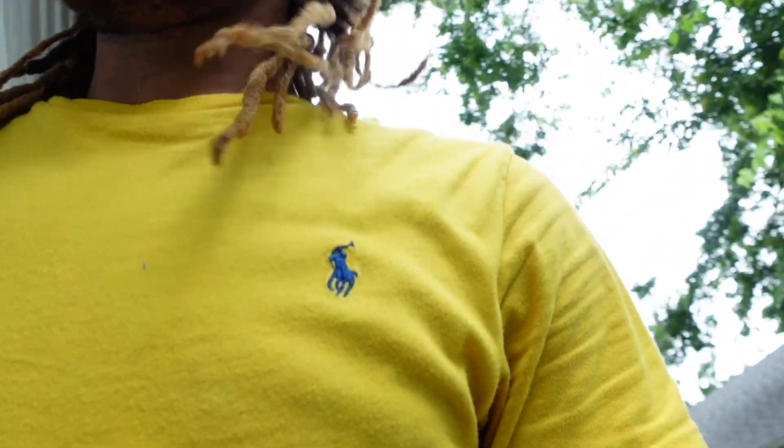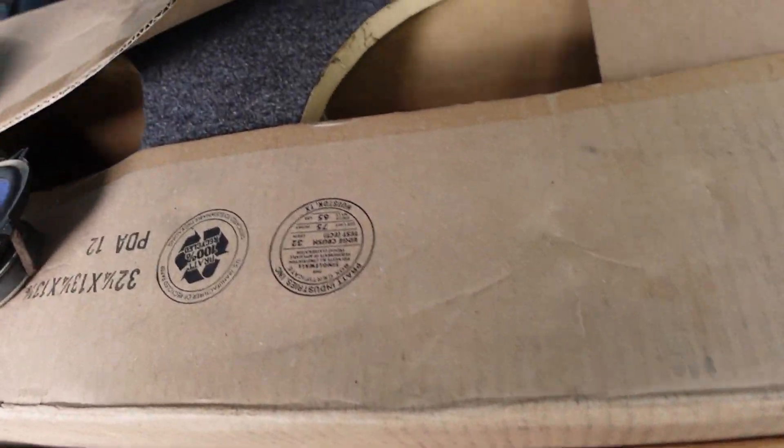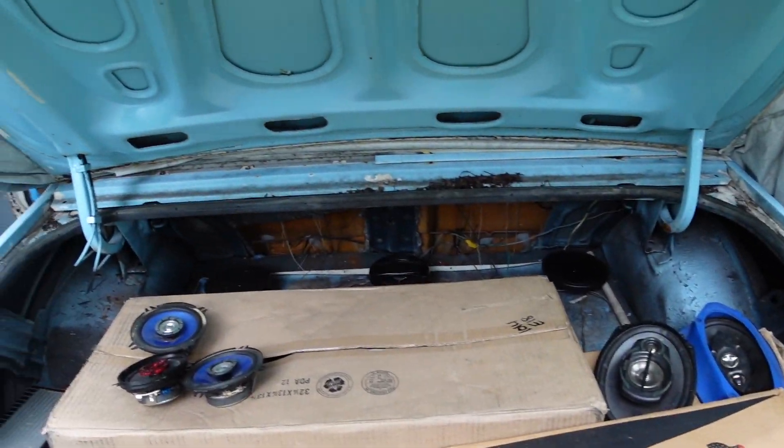Now this is going to be a little trouble getting the speakers into the rear deck because we're going to have to do some cutting. The rear deck is all metal, so I don't even know if my pops had these type of speakers in here. But coming soon — we got a 2x12 box and we're gonna be putting 12s in the trunk of this car.